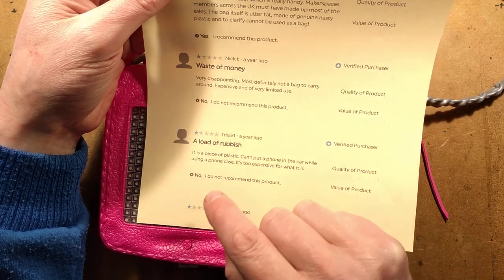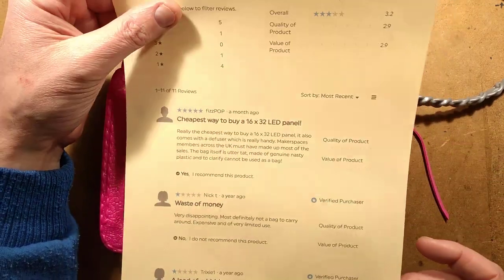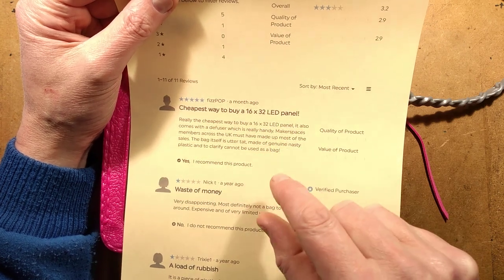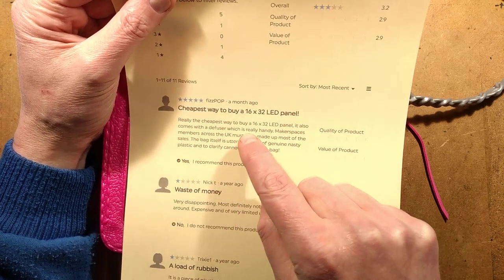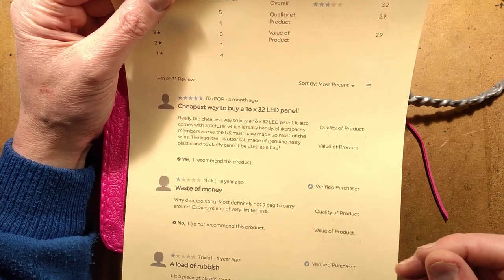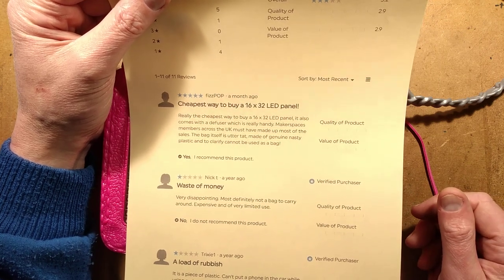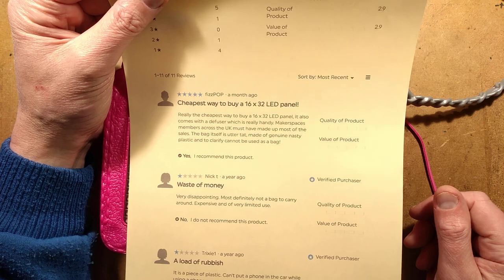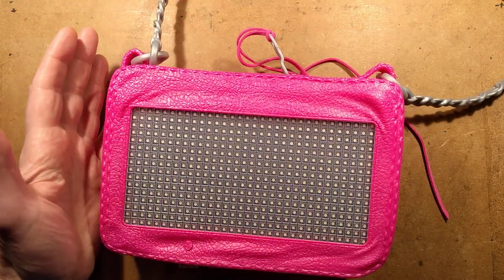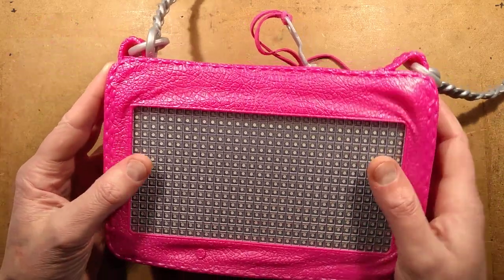Other reviews say: 'very disappointing, most definitely not a bag to carry around, expensive and of very limited use.' And then it comes to a much more appropriate review which says: 'Cheapest way to buy a 16x32 LED panel — it also comes with a diffuser which is really handy. Makerspace members across the UK must have made up most of the sales. The bag itself is utter tat made of genuine nasty plastic and cannot be used as a bag.' To be fair, there are also reviews where people bought this for their kids who are technically inclined and they've really loved it, particularly because of the tie-in with the series.